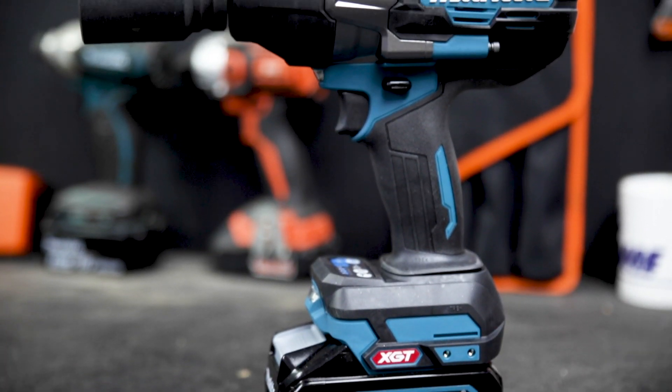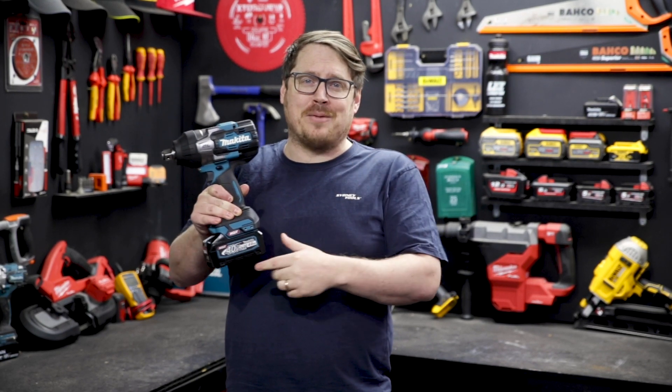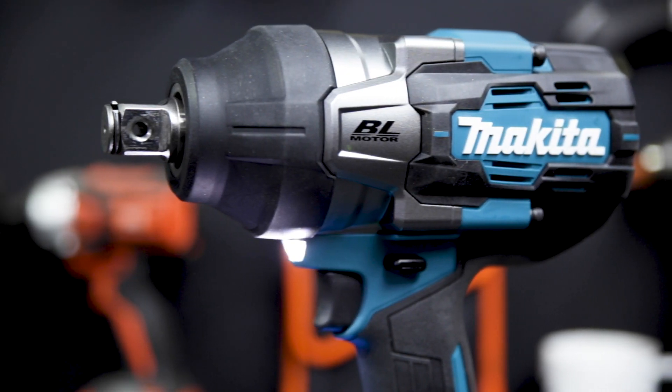If you want any more info on this wrench, head over to citytools.com.au right now, or drop in store and check out the rest of the XGT range while you're at it. If you've got any questions, hit me up in the comment section down below — and until next time, I'm Tim and you're watching Sydney Tools TV.